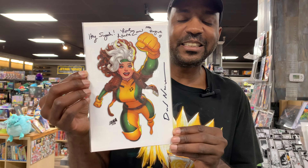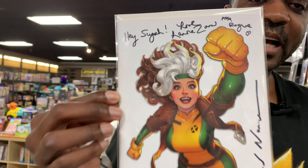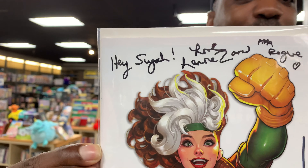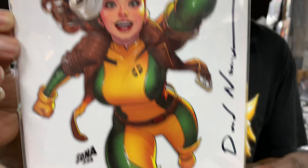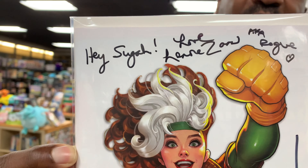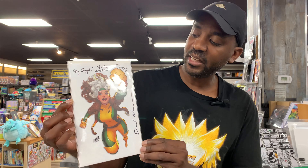Something I'm super proud of — I got to work with the team, my man Mr. David Nakayama, on this exclusive facsimile. Not only signed by David, but also signed by the voice of Rogue herself. Definitely love this and super proud of it and excited for it.